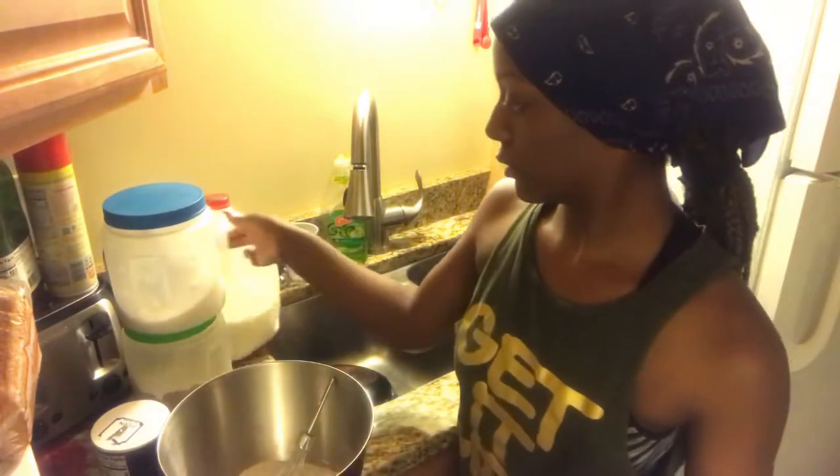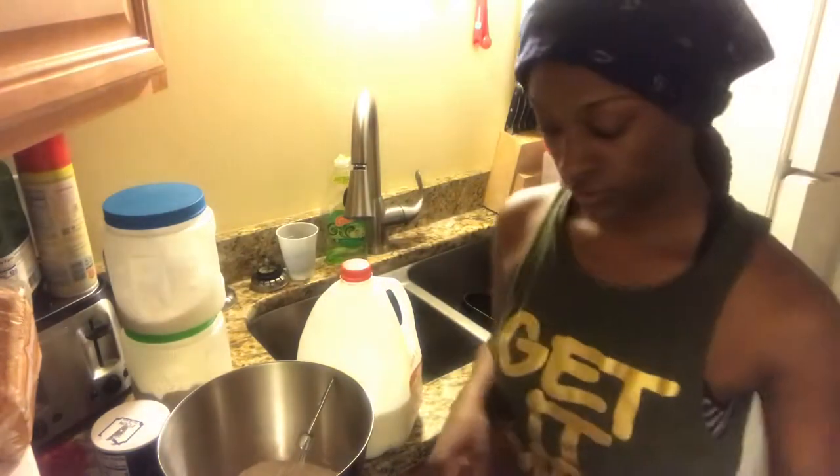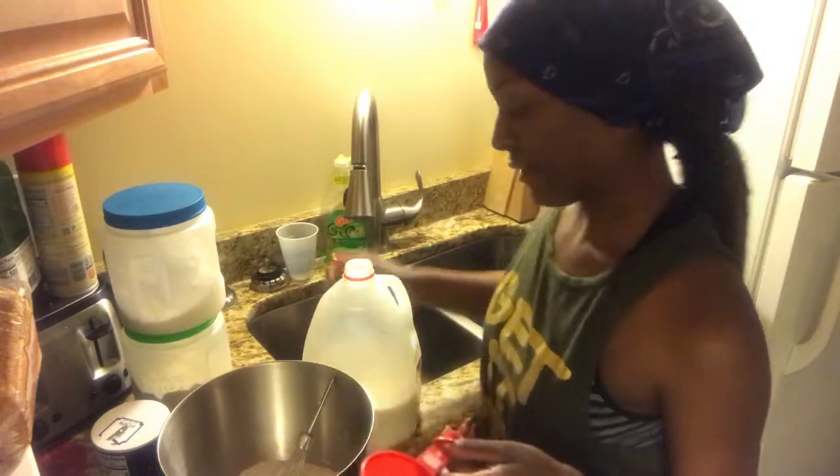Next you're going to add your milk. Any type of milk, like buttermilk or whole milk. We have whole milk so I'm going to use that. You need a half cup of milk.